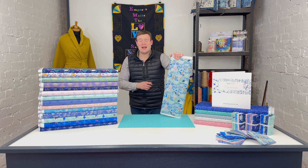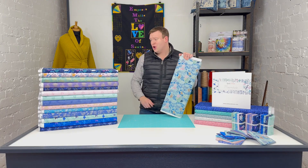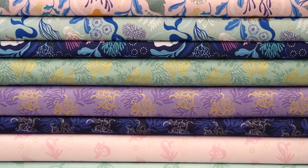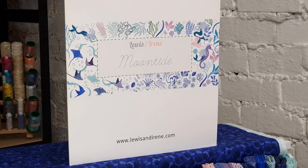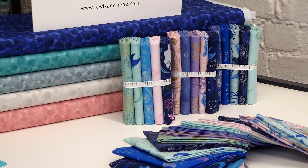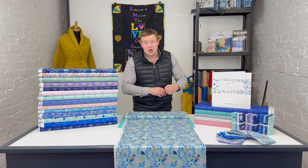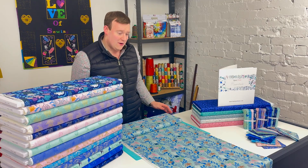Hi, it's Charles at Empress Mills, and I'm delighted to be here taking a look at this gorgeous Moontide collection with you. The fabrics are all created by Lewis and Irene, a UK design house, which is always a nice extra little tick. As always from Lewis and Irene, they are on a beautiful quality 100% cotton grade A base cloth, and that base cloth is created with quilting in mind, but it's perfect for so many other uses — apparel, soft furnishings, blinds, absolutely all sorts.